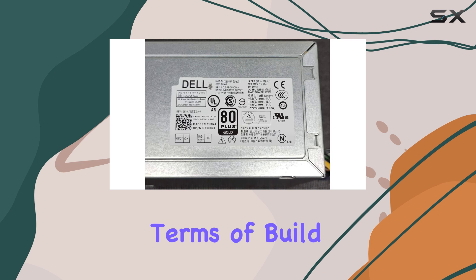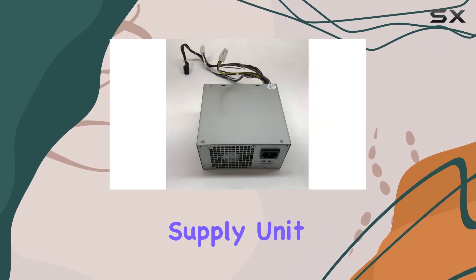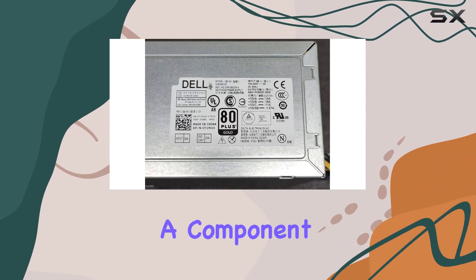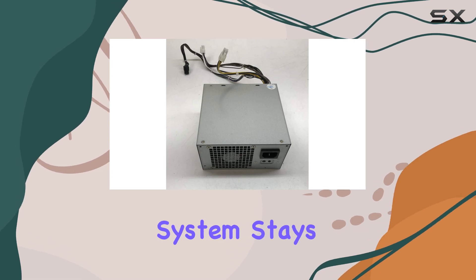In terms of build quality, Abid Deals has crafted a durable and reliable power supply unit that's built to last. Rest assured you're investing in a component that prioritizes longevity and performance, ensuring your system stays powered up for the long haul.